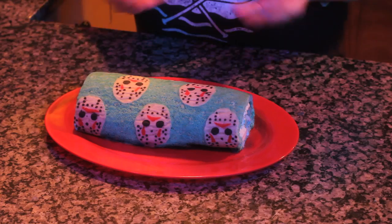Friday the 13th traditionally gets a bad rap, but for horror fans it's just another excuse to celebrate our favorite machete-wielding maniac. Today I'll be showing you how to make Camp Crystal Cake. Don't be intimidated by the piping of the hockey masks — that's actually the easiest part of the entire recipe. If you can trace a picture, you can make this cake.